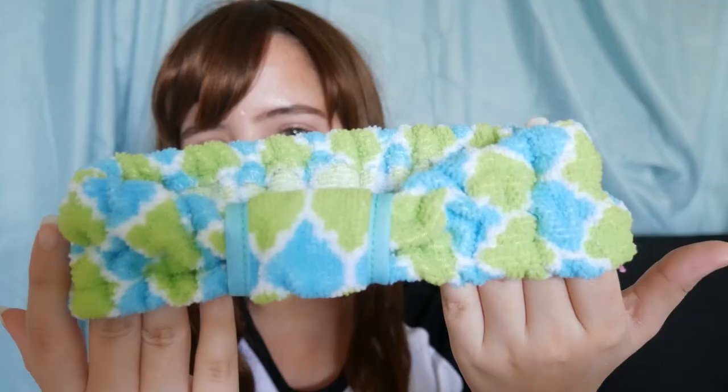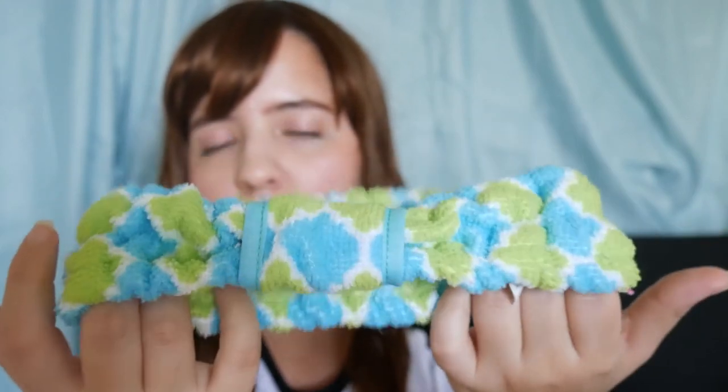I also got this microfiber headband — because sometimes when I try to apply makeup my hair gets in the way. I actually got this one before the other one that's for exercising, but I don't want to mix the two of them — it's kind of gross. So I'm going to use this one for when I do my makeup. There was another one in pink but I buy a lot of stuff in pink so I wanted to try this one. I think it's a pretty cute color — a super cute green and blue — and it's very stretchy.